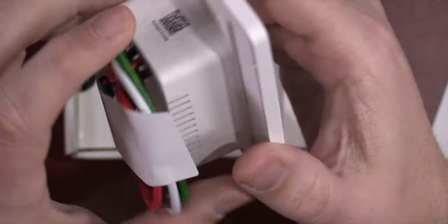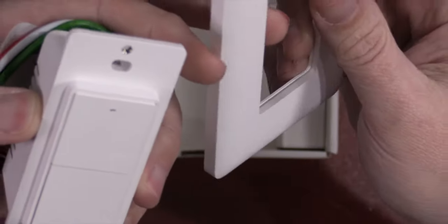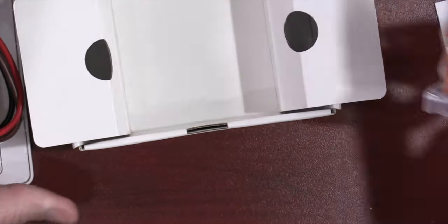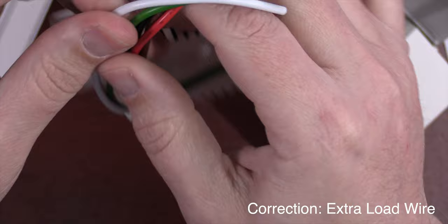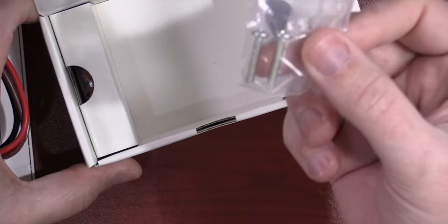Included in the box is the switch itself, a face plate — which is a two-piece face plate, and I'll show you how to install that in just a few moments. You have a couple of wire nuts depending on how many wires you need to install. If you have a neutral wire, you have an extra white wire. If you have a two-switch device, you have an extra line wire. So they give you enough wire nuts for all those, plus a couple of screws, and that's it.